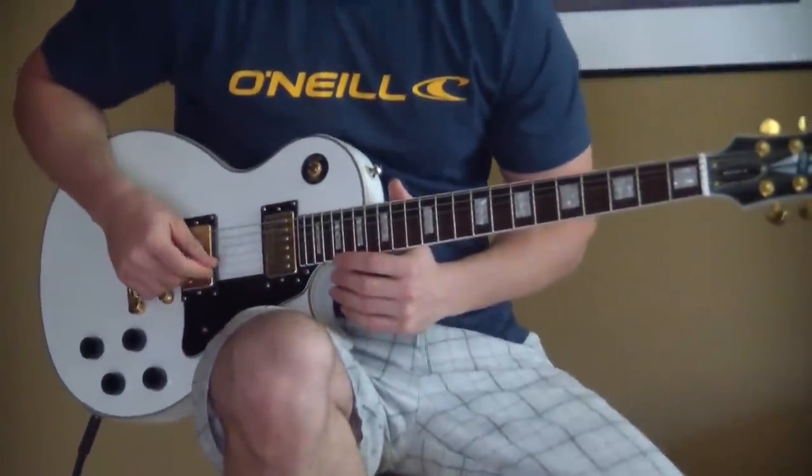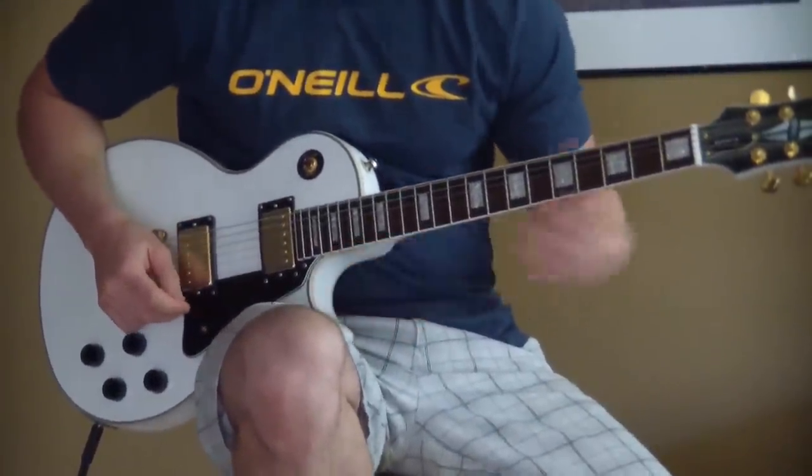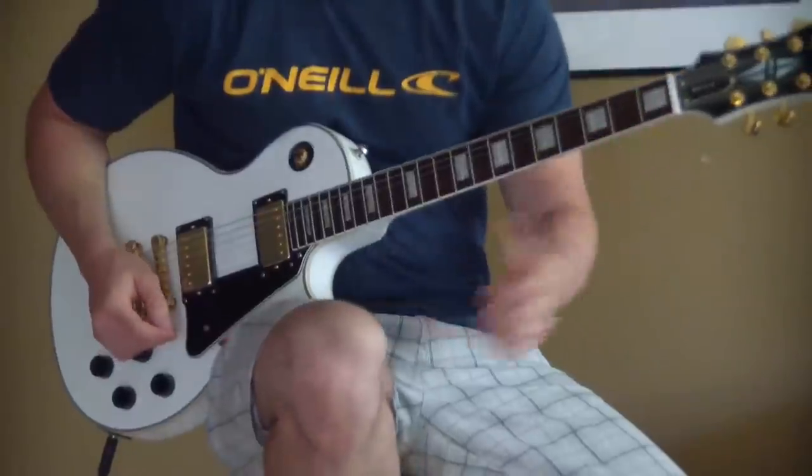Hey guys, welcome back to another guitar lesson from guitarmadeeasy.com. Today's lesson is on Blues Traveler's Hook.